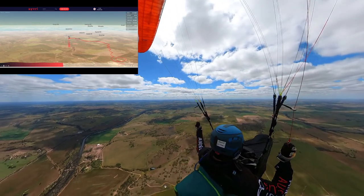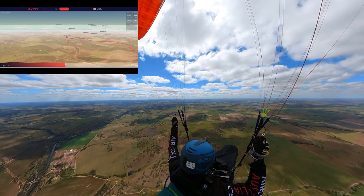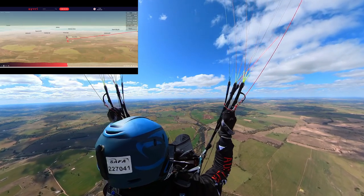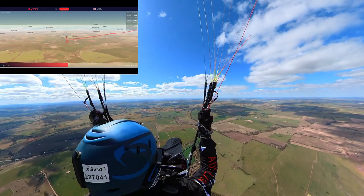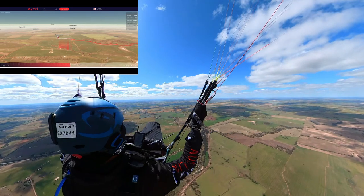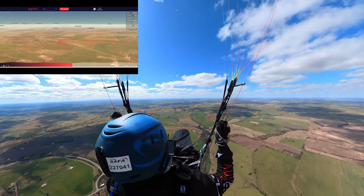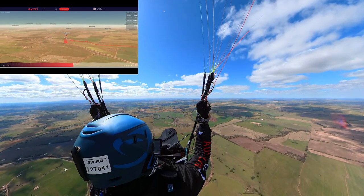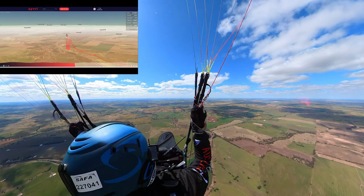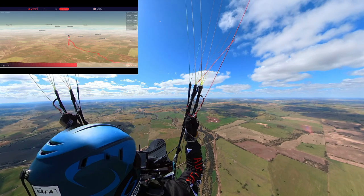Big sink is actually good news — it means lift is very close by, likely to your left, right, or in front of you. Now's the time to change direction and find that lift. While on glide you'll encounter turbulence — little unstable pockets of air that might be lift or just a puff. Flying through these turbulent patches, it's important to keep the glider inflated. Come off the B and C risers, get back on the brakes, putting just enough pressure in the wing to keep it stable. Once you're in clear air again, get back on those risers and continue your glide. Just make sure you're off speed bar before applying brakes — don't use both at the same time.